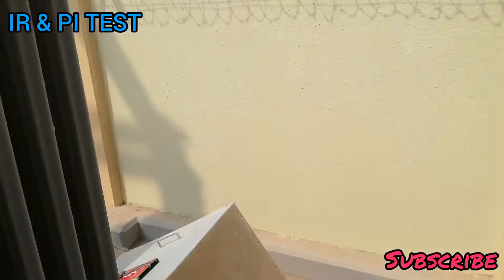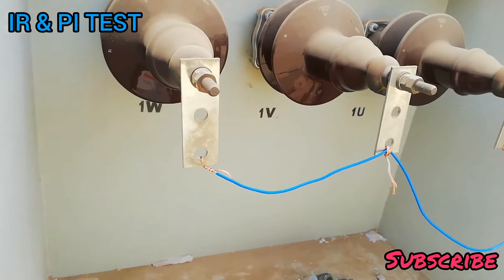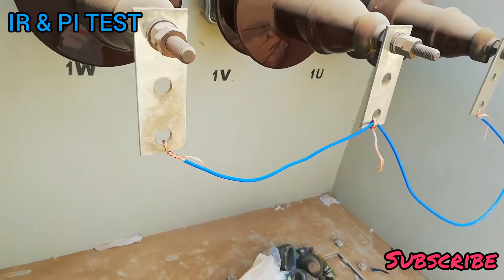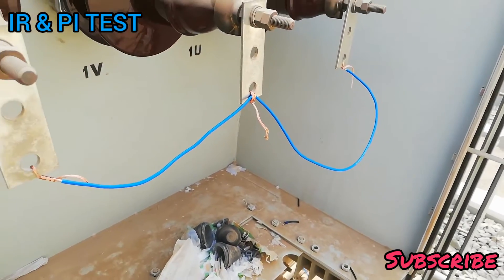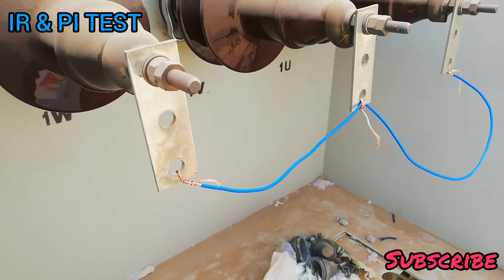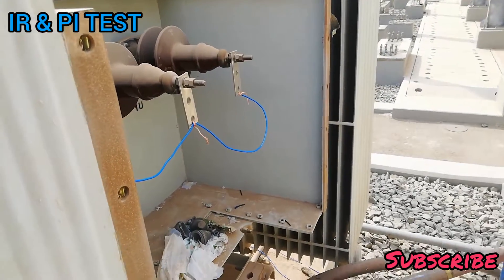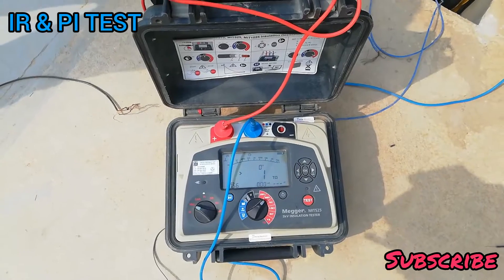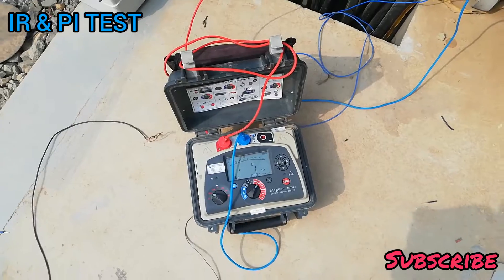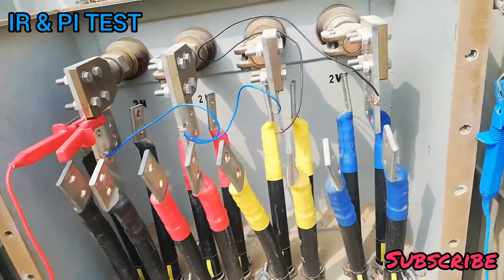We will also check insulation between the high voltage side and earth. The low voltage side is shorted, and the red lead will be connected here while the blue lead is connected to earth. We then see the insulation resistance test and polarization index — IR and PI.